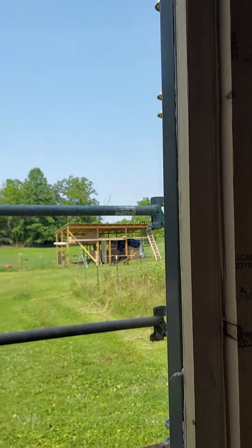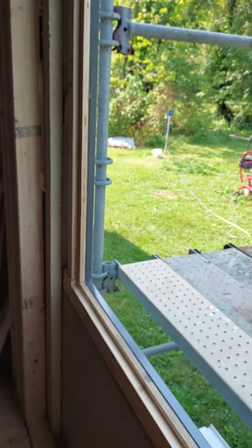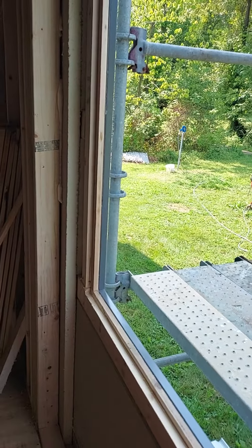Tomorrow morning we'll install the window because I need help. Who's volunteering? Yeah, that's what I thought.